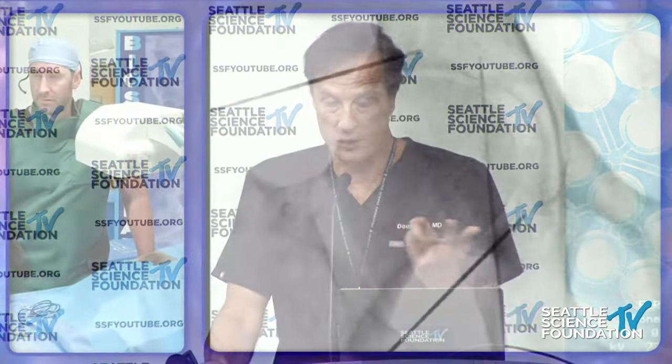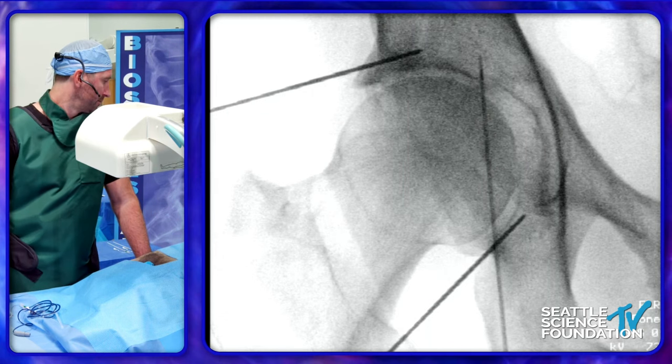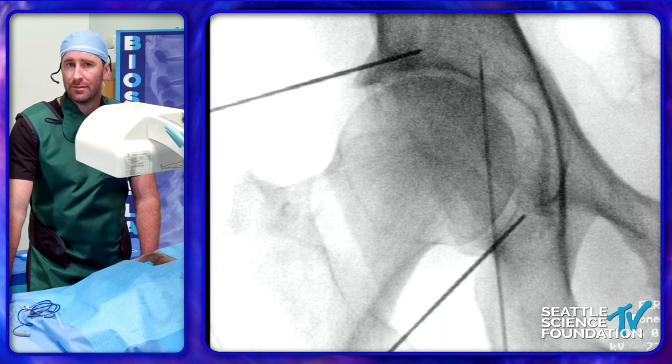Regarding the clinical question — is this technique meant to prolong someone's native joint or is it an adjunct after replacement? Both. High-volume total joint reconstruction surgeons in our area use this even pre-op for recovery. People who are morbidly obese, have significant comorbidities, or have opioid-induced hyperalgesia can benefit before surgery. You can also use it after a failed total hip arthroplasty. Mainly this is done for patients with too many comorbidities or who can't have surgery. It typically buys a couple of years of relief. In the treatment ladder, you progress through conservative treatments, medications, injections, and then after those fail, you move to RF ablation.